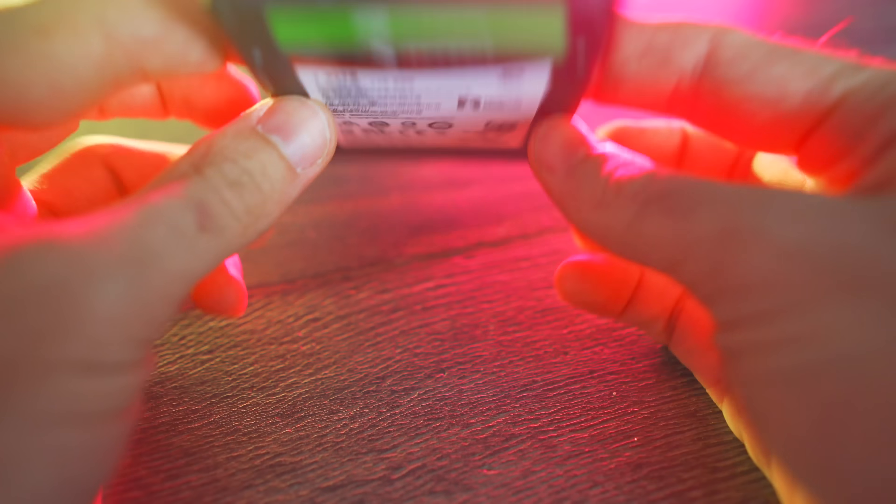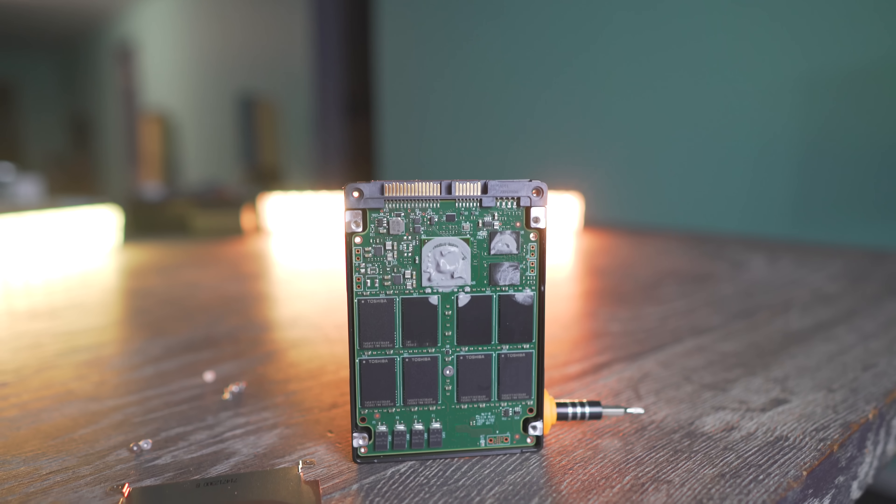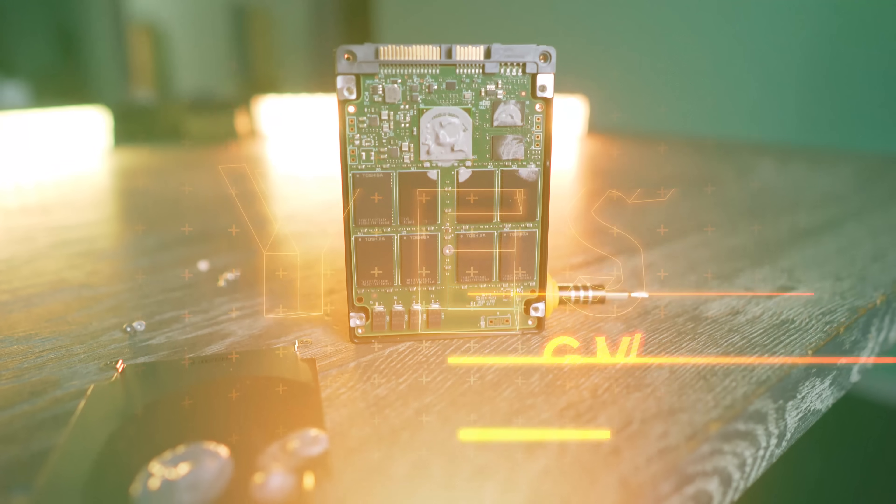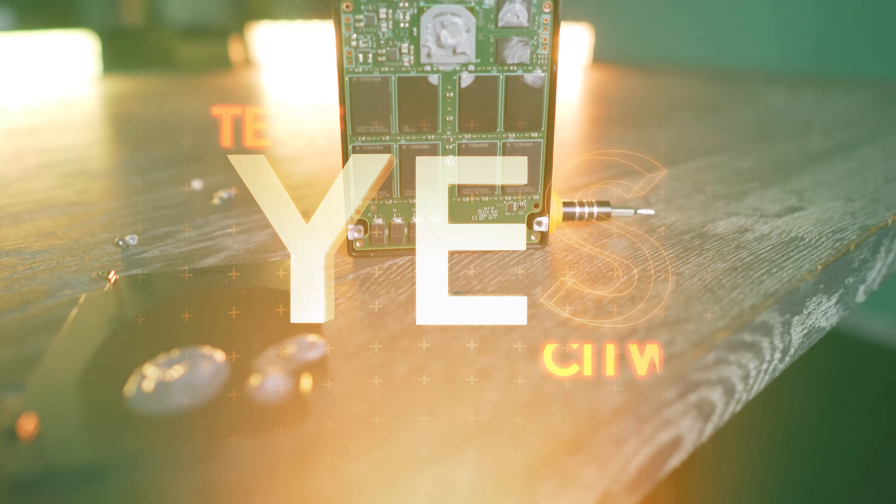Their competitor, Western Digital, for example, has gotten in a couple of years ago and with that, they've been bringing some pretty solid competition to the market. Seagate, however, especially with this SSD, is seeking to break into the NAS market.